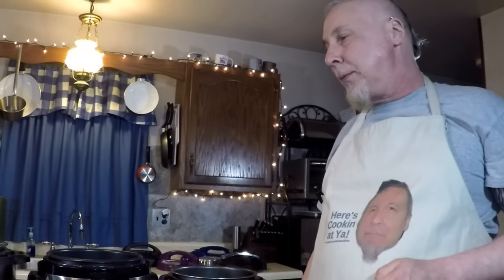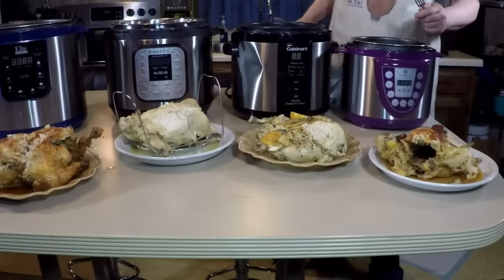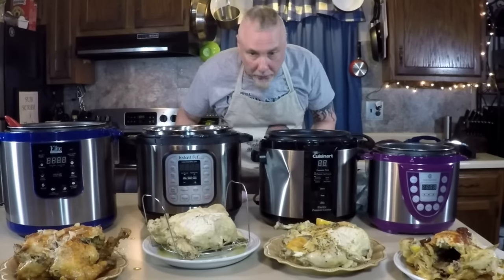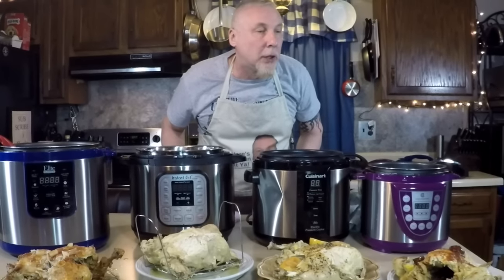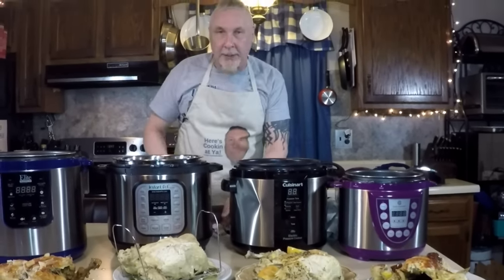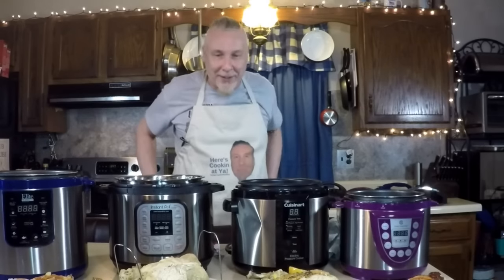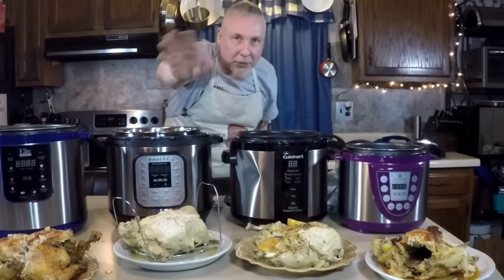Oh man, what a fun thing to do. Make yourself a chicken — one chicken if you want, but I just had to try these all at once because I like to. I'm gonna make a sandwich out of that chipotle one and the doggy's gonna have some butter and garlic chicken. All right everybody, talk to you soon. Enjoy, stop back, subscribe if you like. Make yourself a chicken however you like, and you can buy all these pressure cookers via the links down below. Talk to you soon — thanks for stopping by!